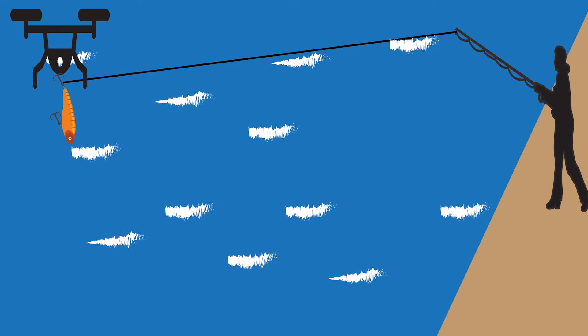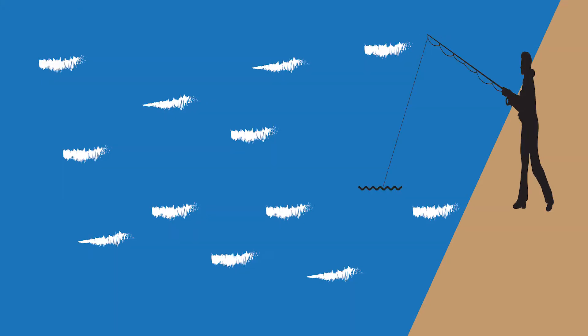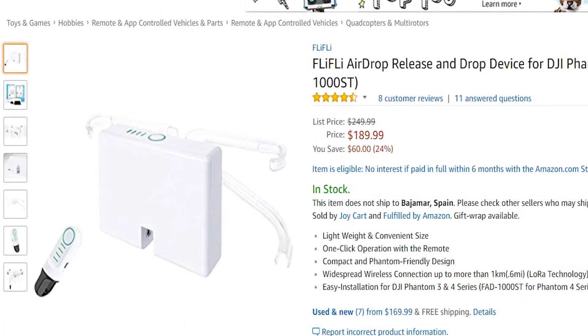The drone is only there to help you drop the fishing lure further than you could have normally cast it. There is already a product that is very similar, and it's called Fli-Fli.